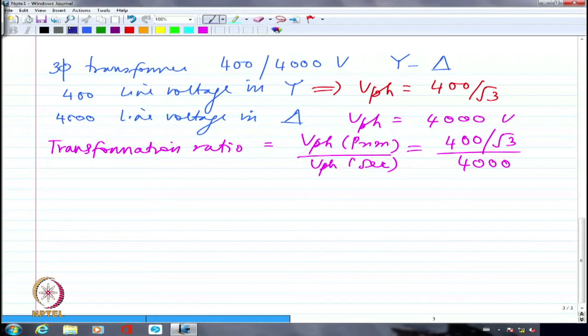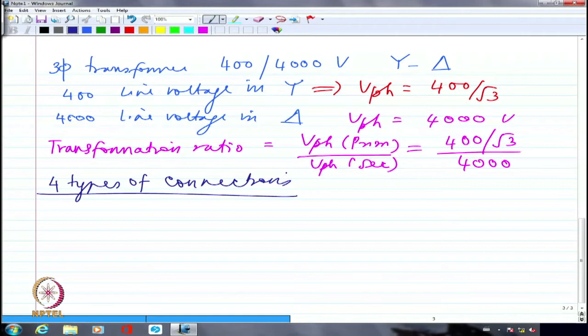There are essentially four types of connections in a three-phase transformer: star-delta, delta-star, delta-delta, and star-star. These are the four standard configurations for three-phase transformer connections, considering primary and secondary windings.